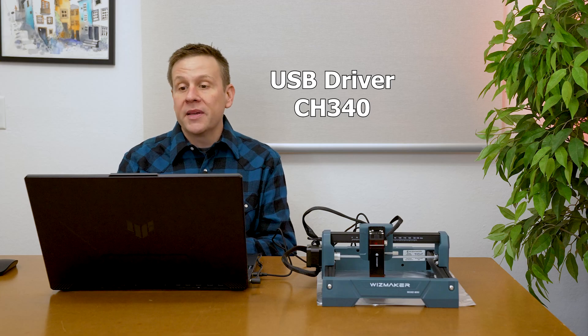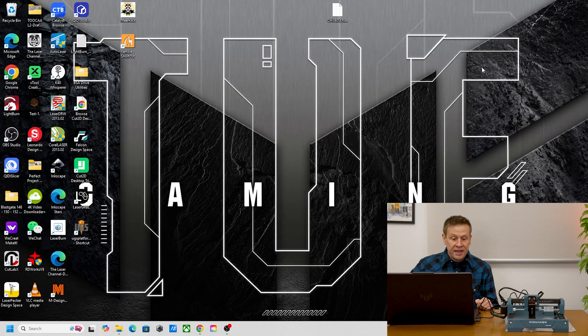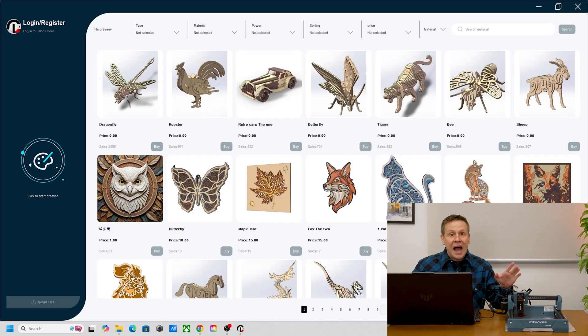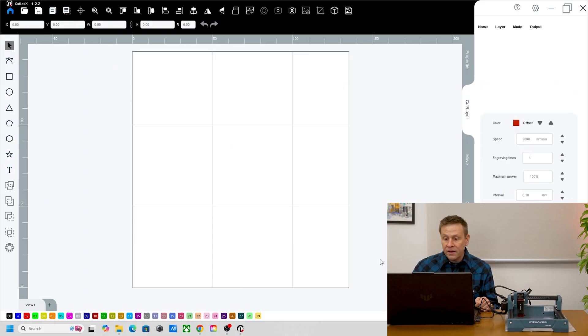To connect to the computer, a driver called CH340 needs to be installed so the computer can talk to the laser machine — I'll have a link in the video description. With that installed and the USB connected, I started CutLab X and the machine automatically homed and connected right away. I didn't have to do anything except start the software. That's why on these mini machines CutLab X is my go-to software.